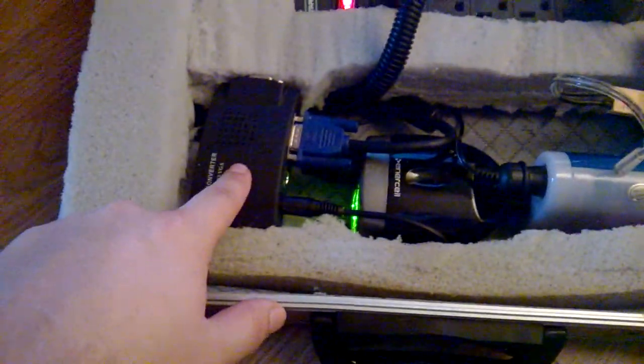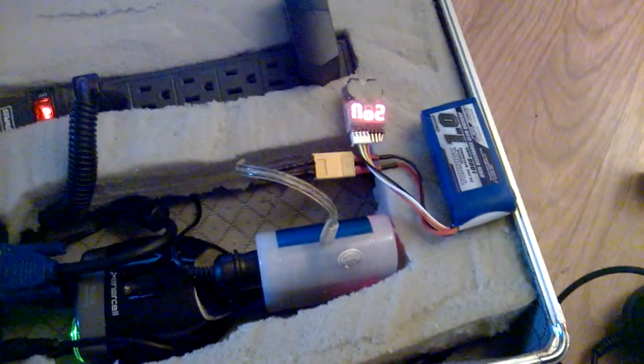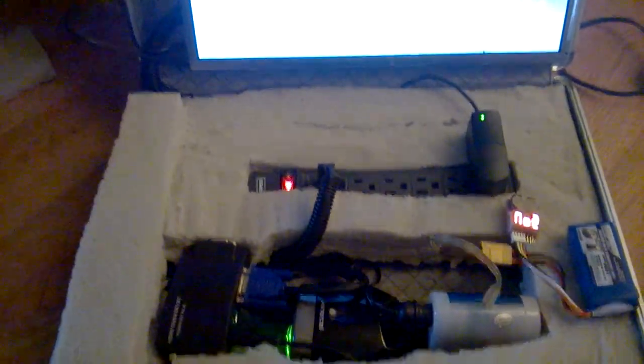This is the video to VGA converter. But it looks like it's working rather well. It's proof of concept. Next thing to do is to go fly it. Everything's pretty much self-contained.